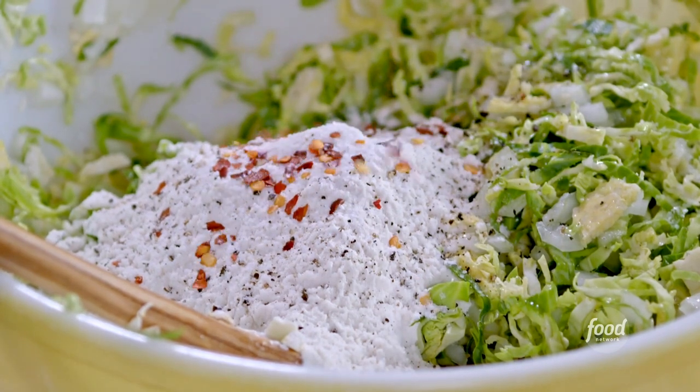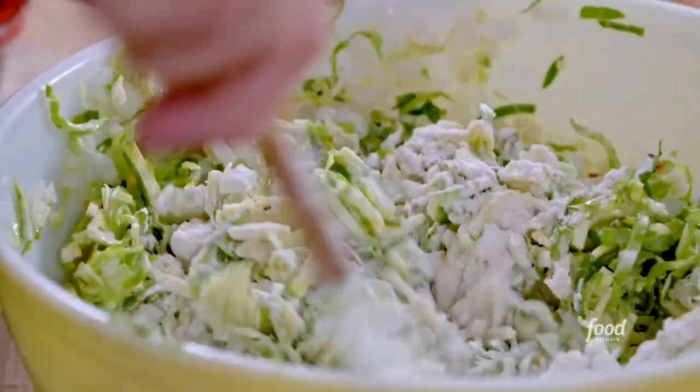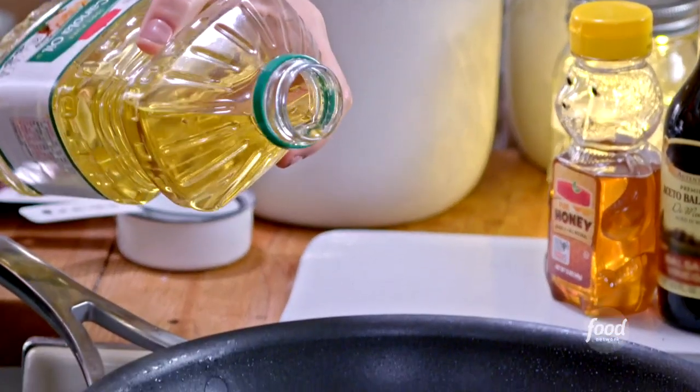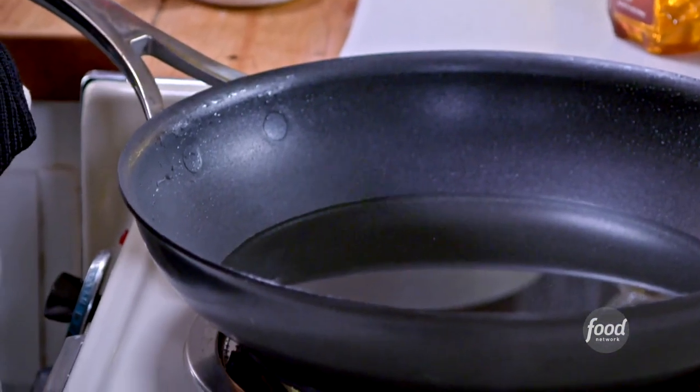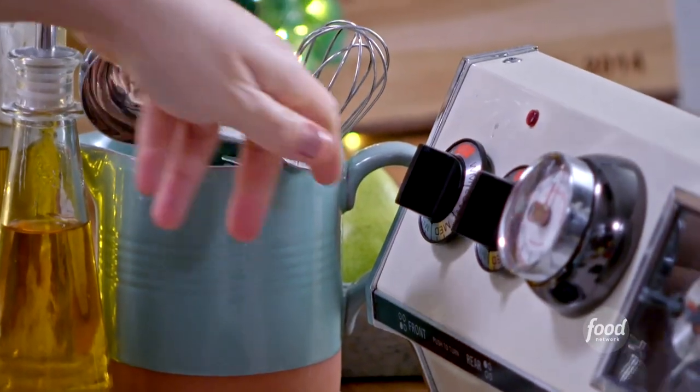Now I'll mix this to combine, and then we'll be ready to fry. I'm going to get a nice, healthy layer of oil into my frying pan, and then I'm going to get this hot at medium high.